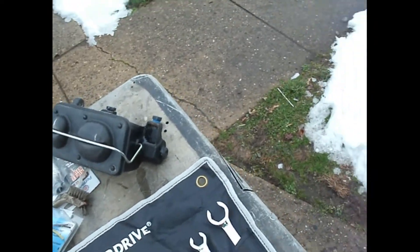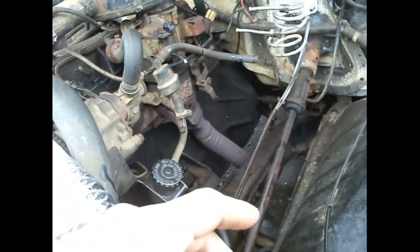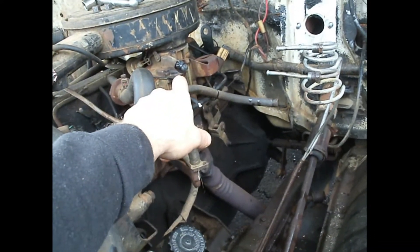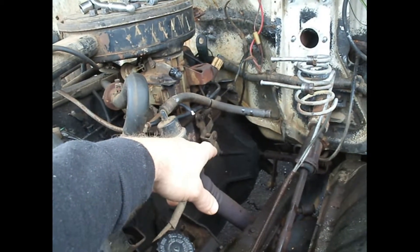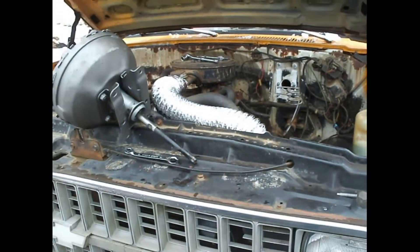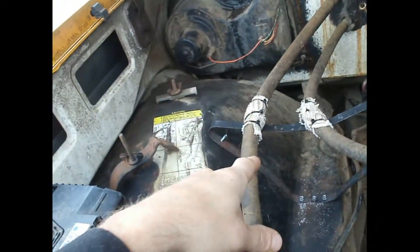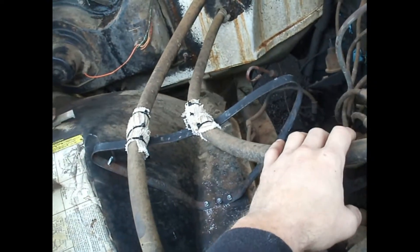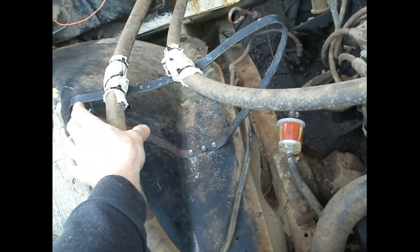I'll give you an update after I get everything in and see how the brake bleeding goes. I'm probably going to go get some vacuum hose plugs because I want to put an actual plug on that. I have some actual C-clamps, so I'm going to end up replacing these, put new hoses on, get rid of this old bracket and put a couple nice clamps on this.